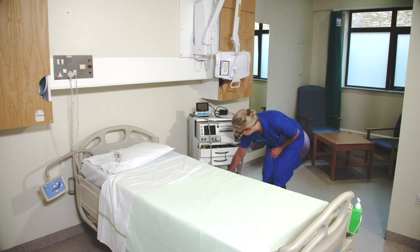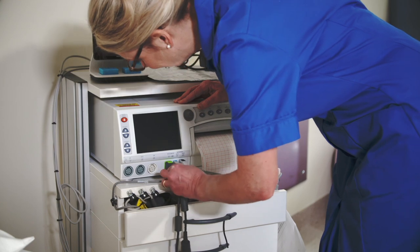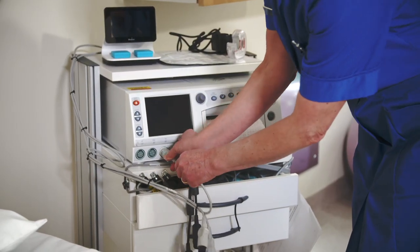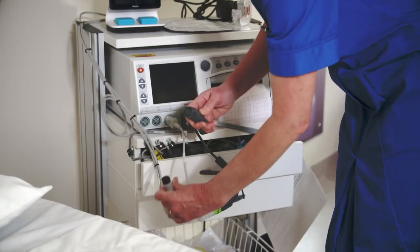Connect the Y adapter into the monitor. The three interface cables have color-coded plugs. The white plug connects to the TOCO input. The green and gray plugs connect to the maternal ECG and fetal ECG inputs on the Y adapter.